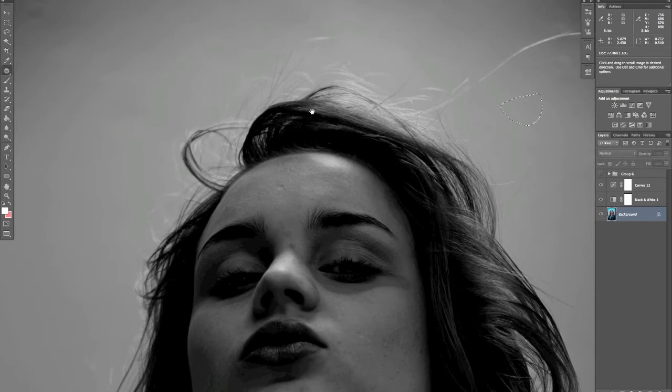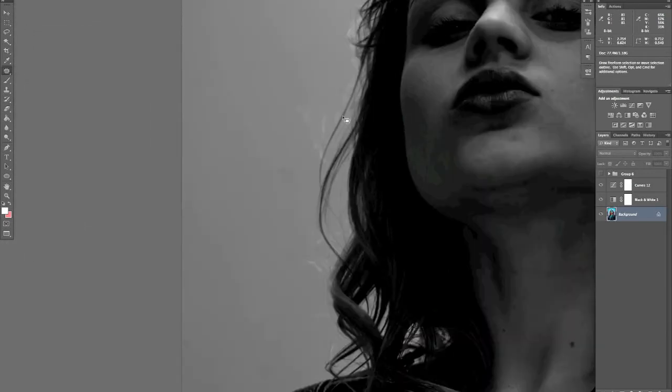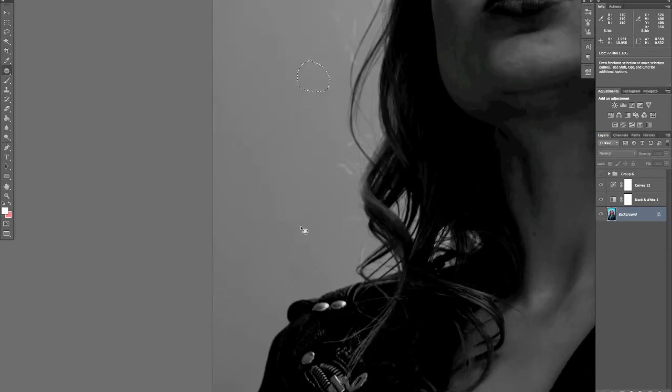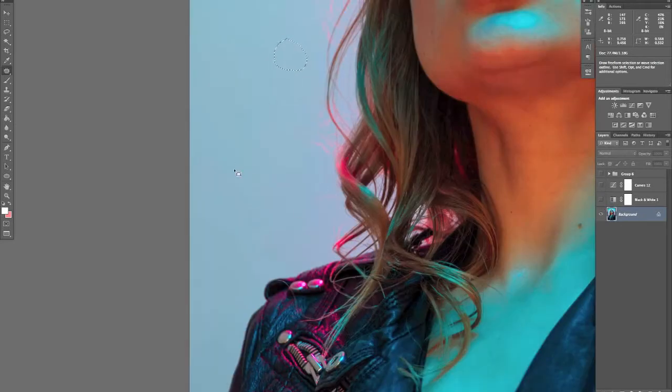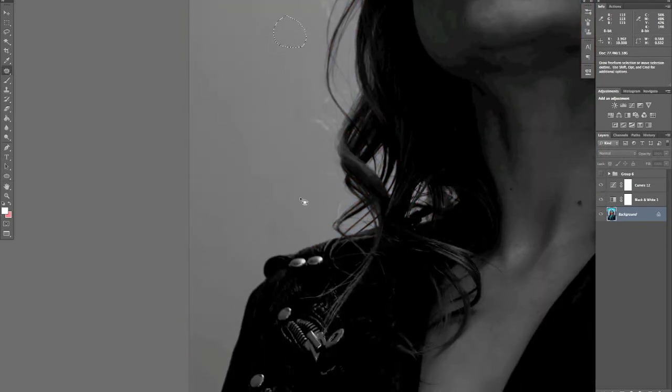By removing the colour it eliminates the saturation and just shows you the luminosity of the layer, so it highlights all the lights and darks — the darker spots being the dust. As you can see, there are some spots you just can't see without those check layers on, so it certainly saves you a lot of time spotting them.